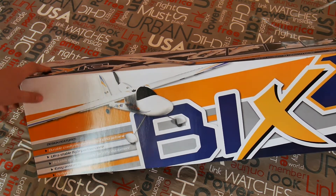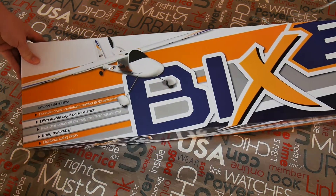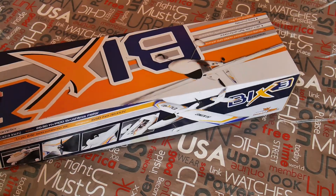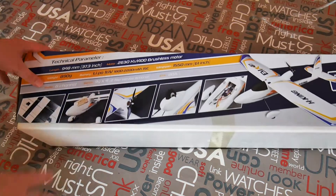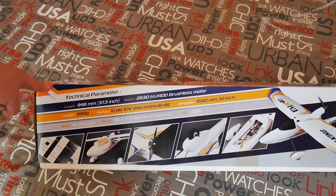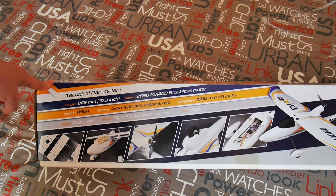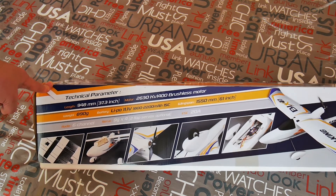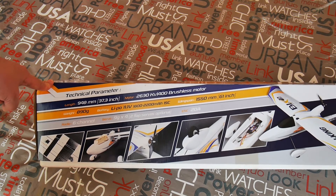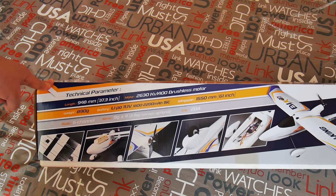I think the Bix3 is now the best similar model from Chinese manufacturers. This model is the third generation of Bixler and it has a nice size — wingspan is 1550 millimeters with a flying weight of about 900 grams, so a little bit heavy for similar models, about plus 200 grams in comparison with the EZ-Star. But the size of the wing is right for this weight and I think it will fly nicely.